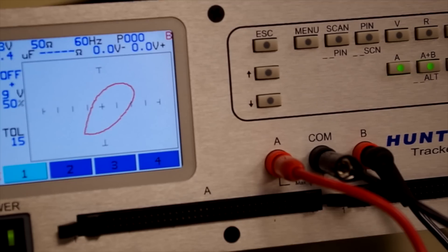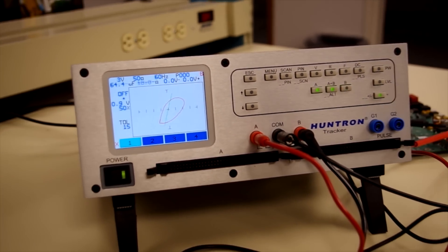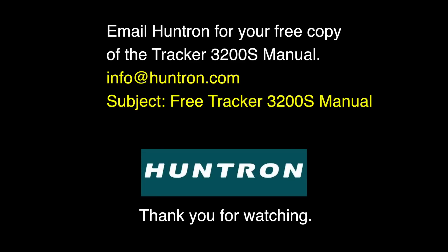The Tracker 3200S leverages a history of leadership in power-off diagnostics to provide you a powerful tool for troubleshooting your electronic circuit boards. To learn more about all of the Tracker 3200S features, contact Huntron to request a free download of the Tracker 3200S user's manual. Thank you for watching.